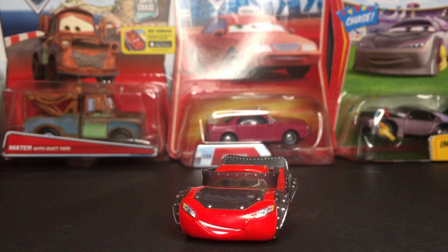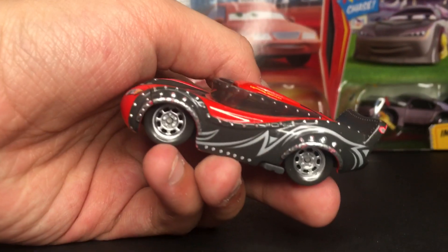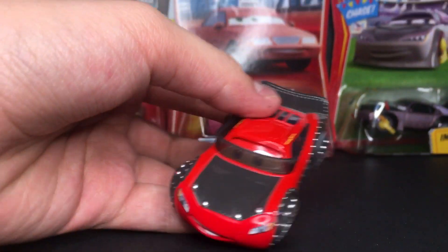Hello everyone! Welcome back to another Disney Pixar video on my channel. I hope you guys are having a fantastic day and welcome back. In today's video, we're going to be taking a look at Heavy Metal Lightning McQueen from the Disney Pixar Cars Heavy Metal Mater Tunes.